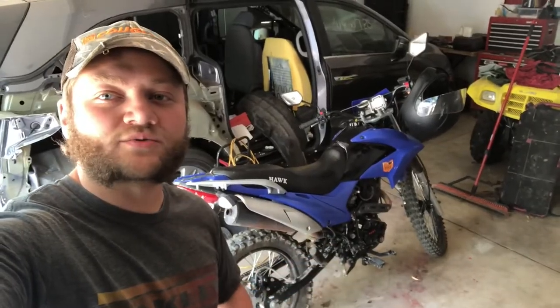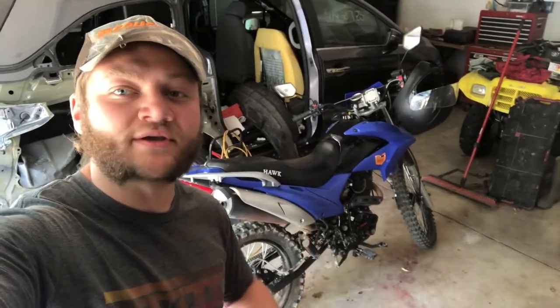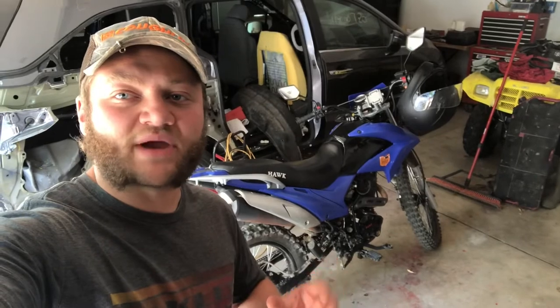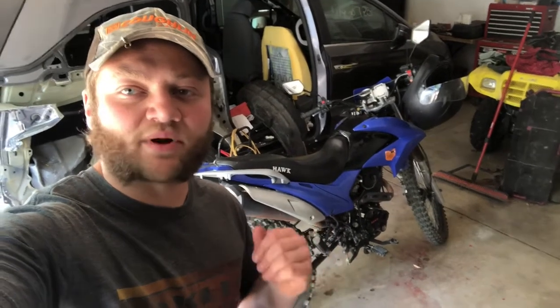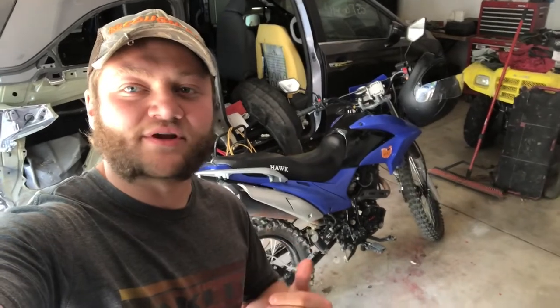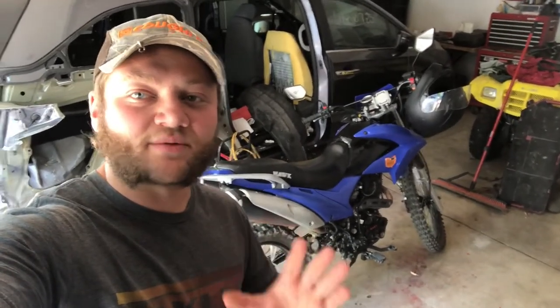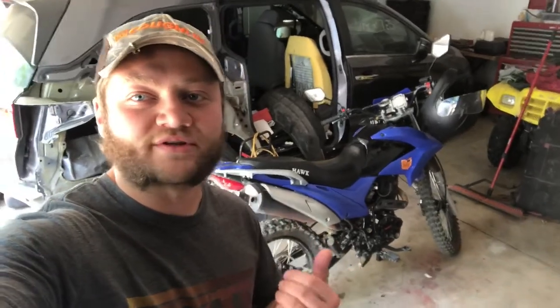Before we get into the video, my bike is a 2019 Hawk 250. Chances are the brake pads on your bike, if they look the same, they probably are the same. But if you have a different year bike, there might be a slight chance that you have a different brake pad, so just double check before you go ahead and order these brake pads.